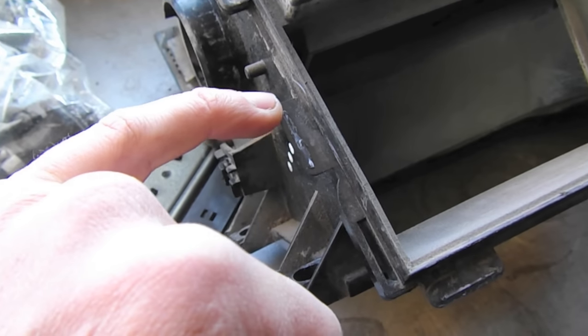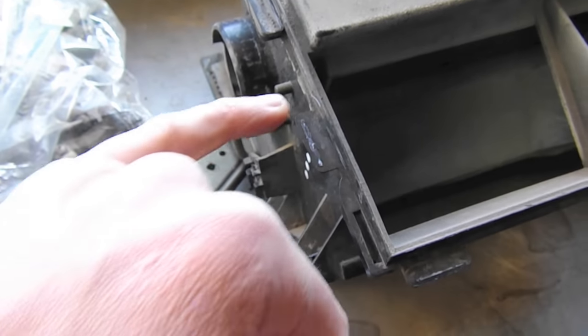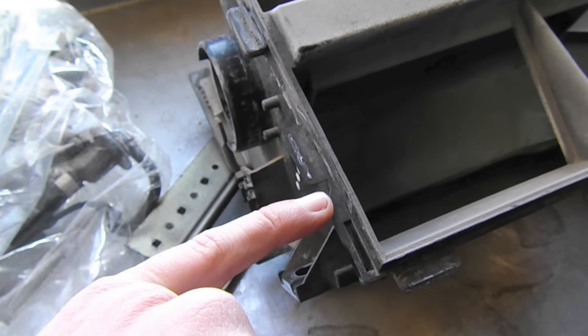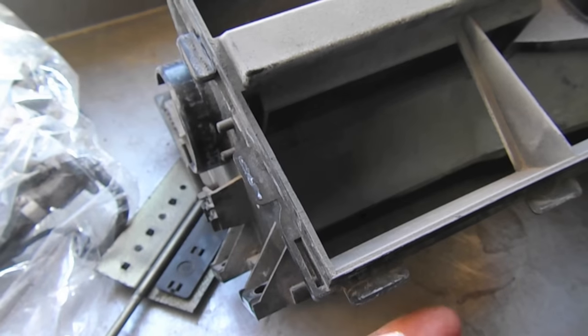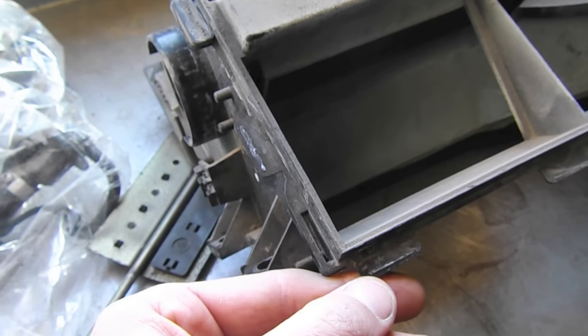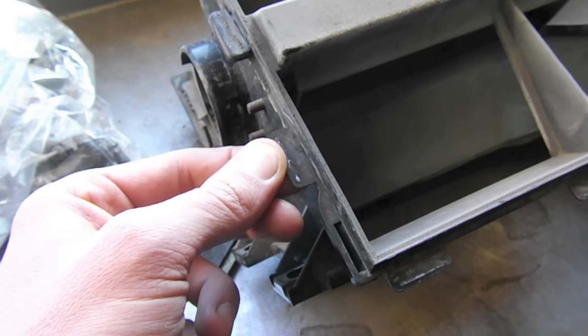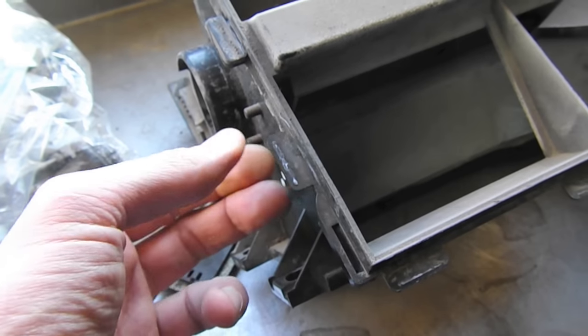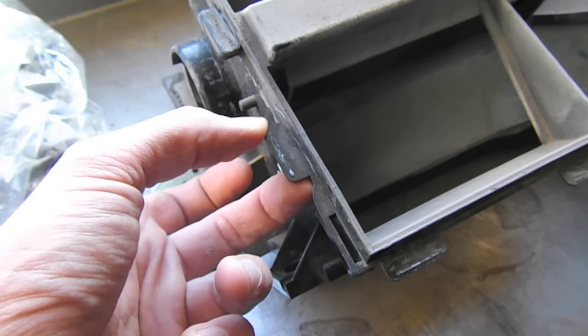I finally got the case halves separated. You can see that glue was used on these tabs here and that stuff is just a pain to get off. There weren't any clips — usually I think there are about 15 clips, but those weren't used either. It was just relying on this glue, so it took me a while to get this apart.